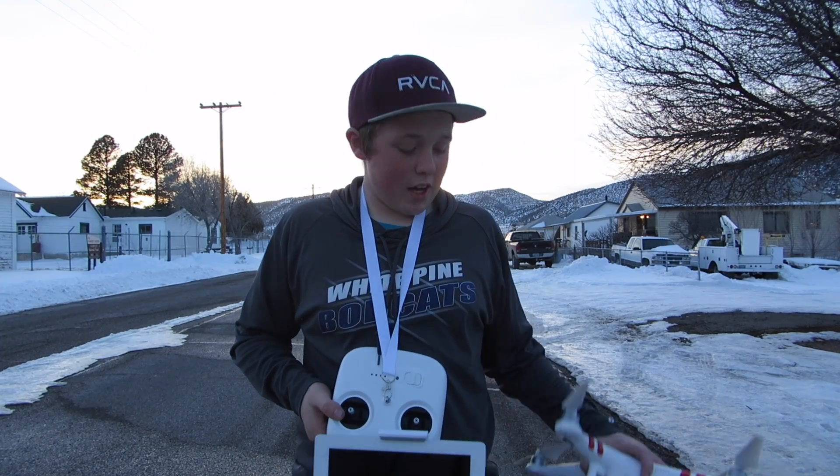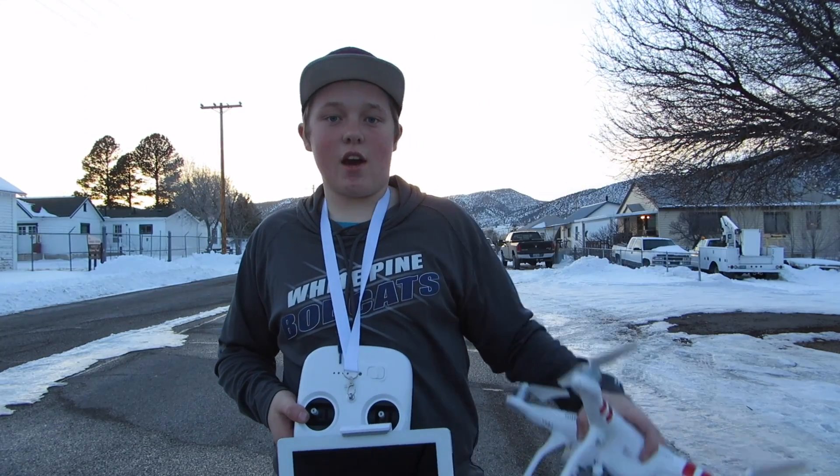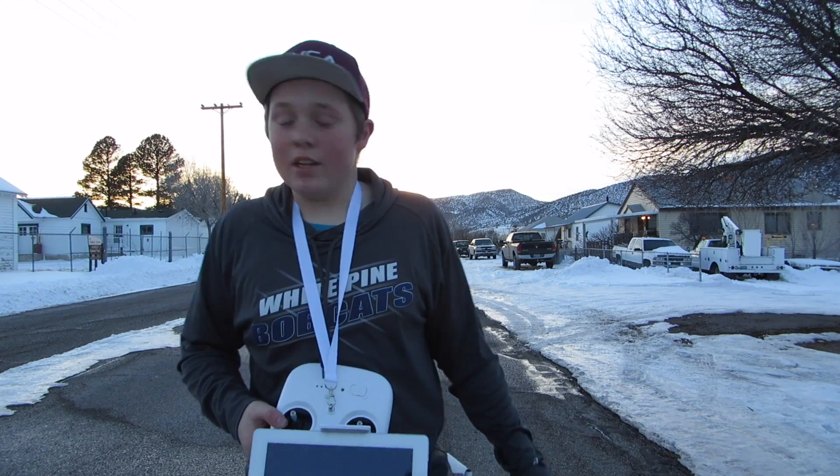Hey guys, what's up? I'm going to be doing a video today on how to fly a DJI Phantom 3 Standard. So let's get into it.